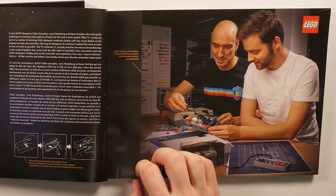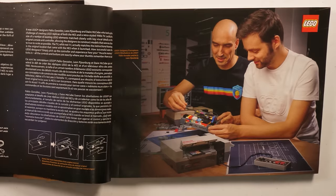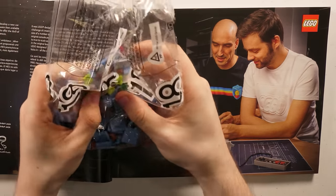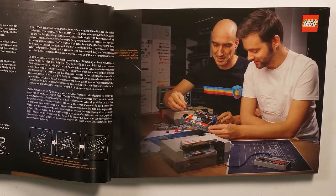So how successful were the LEGO designers? Simply pick up the controller and experience how your muscle memory kicks in — all the controls and buttons are exactly where your thumb remembers them to be. So let's see if that's true. This is eventually going to make a controller, right? So do I have muscle memory here? No, it doesn't feel like a controller at all. I don't know if they did it, but they're supposed to.